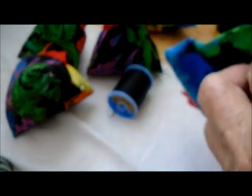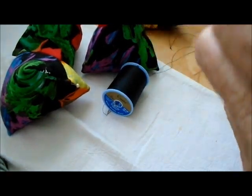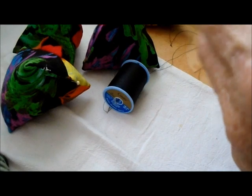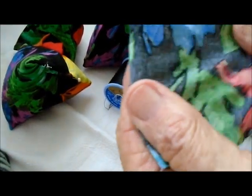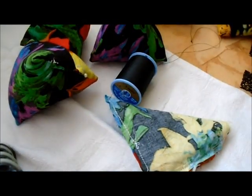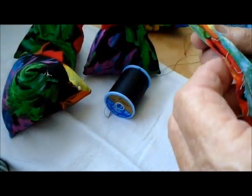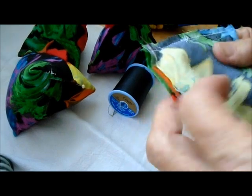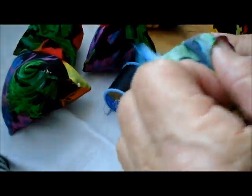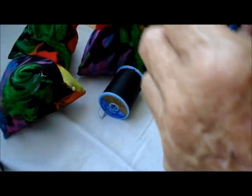I'll turn it wrong side out because that's the way you make it. I fold it in half — I have this thing about putting the fold on the left — so the open part is on the bottom and the fold is at the top. Then you have two seams, and on the inside — which will be the right side — you're going to add three pieces: a cone, a gobble, and a beak.